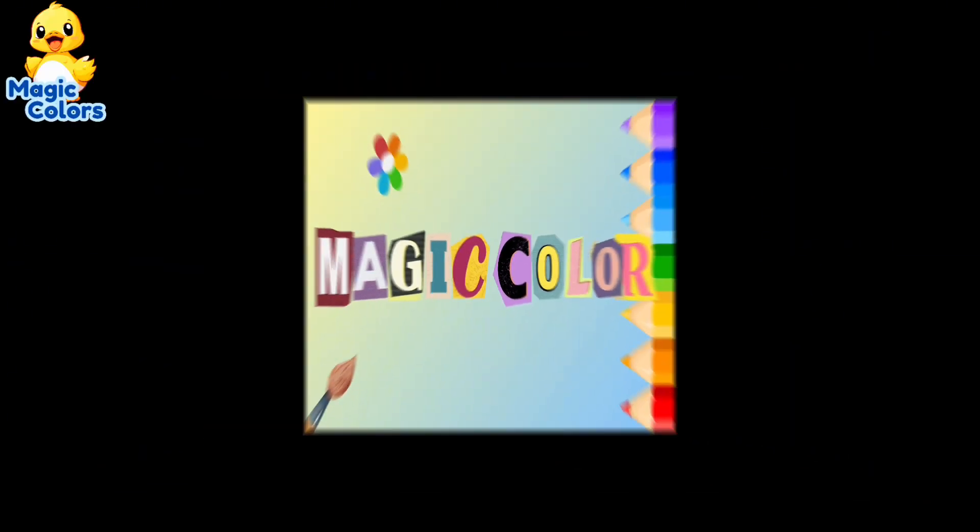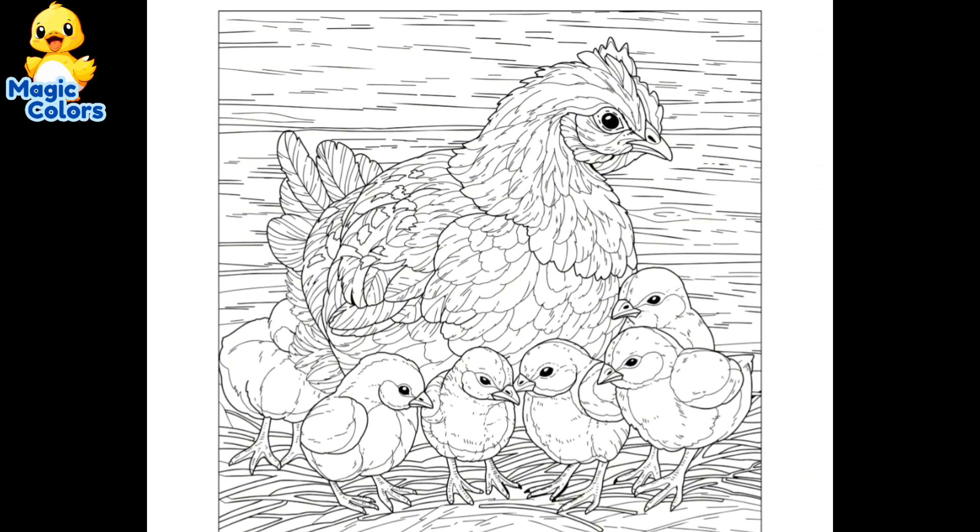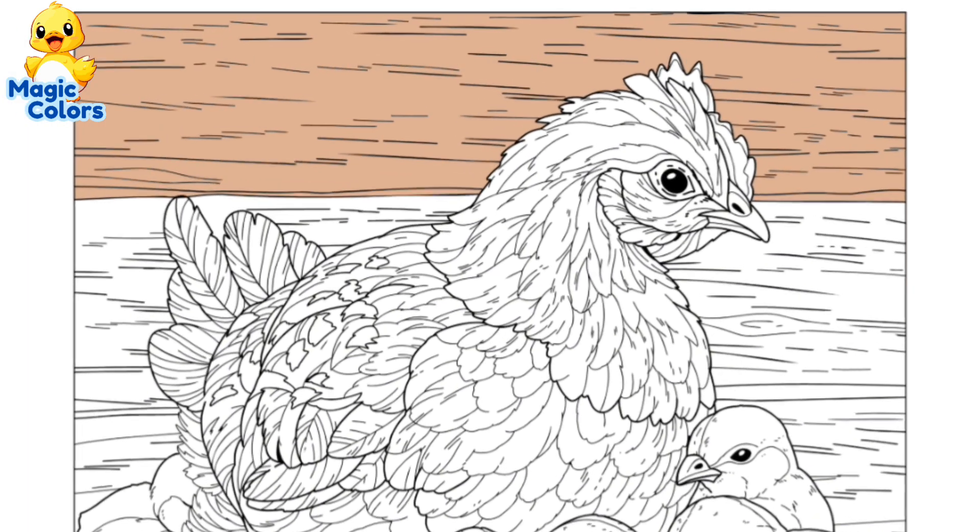Magic Color. Hi, Alton here. Now we will color a picture of chicks with their mother. Let's go!